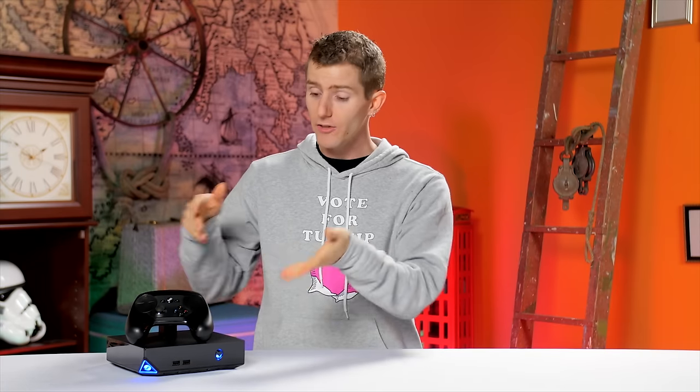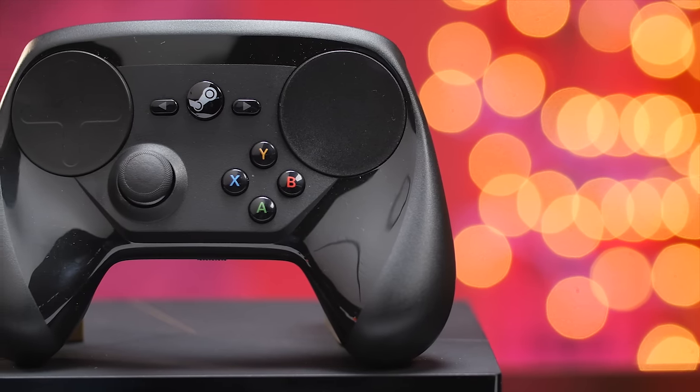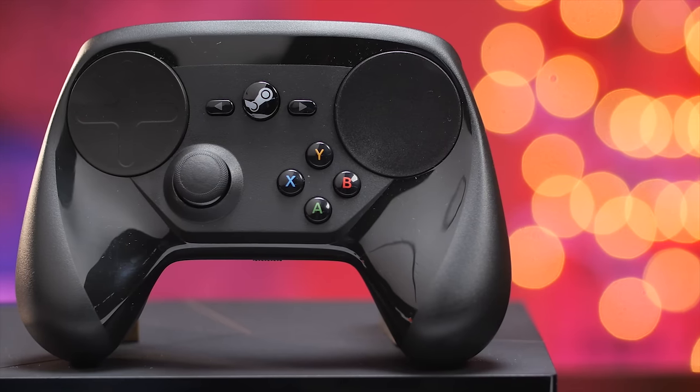Speaking of games, in addition to the console, you'll get a couple of games in the box, as well as a Steam controller, although I'm going to leave the long-term use functionality-focused review of the controller to Luke, who is working on that right now. In the meantime, let's get into my experience using SteamOS.